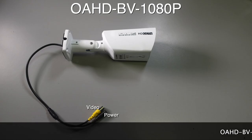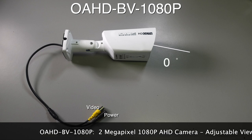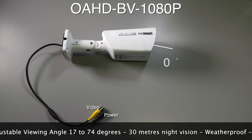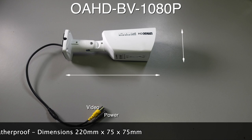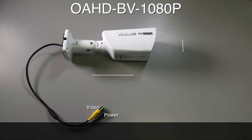The OAHD-BV-1080p is a 2 megapixel AHD camera. It has an adjustable lens giving you a viewing angle between 70 and 74 degrees. Night vision is 30 metres. The camera is weatherproof and dimensions are 220 by 75 by 75 millimetres. Now let's take a look at some footage we recorded using this camera.